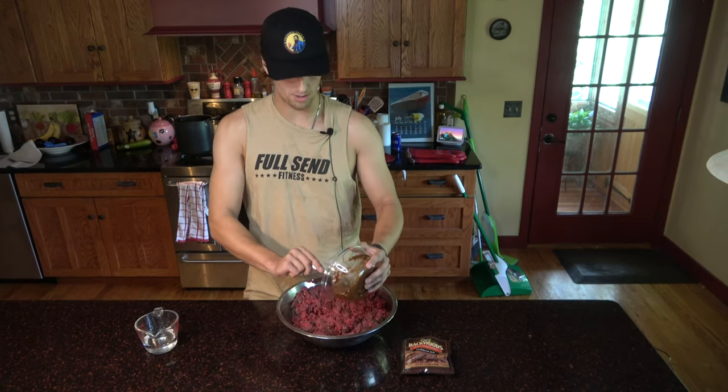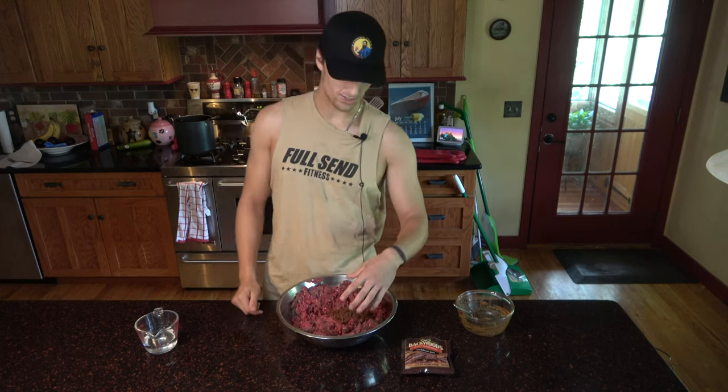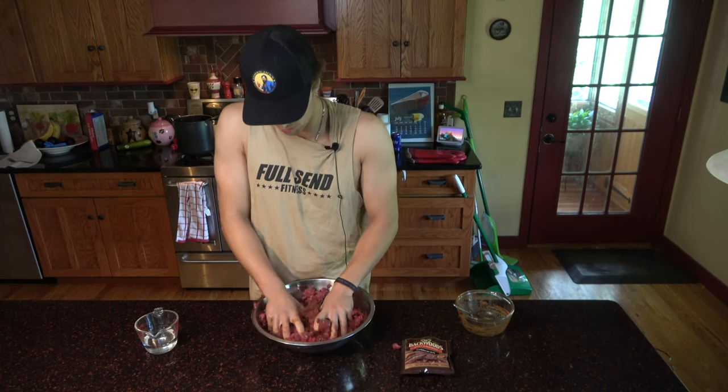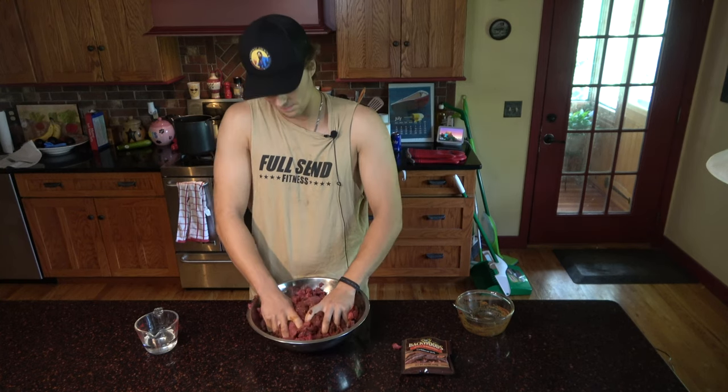Now that I've got my creamy paste, we're just gonna put this right in the bowl. We're all about grit on this channel, so we're just gonna get right in there with our hands and start mixing. The only key here, other than having a good time, is to make sure the spices are equally distributed. Pretty much that's it.